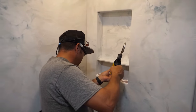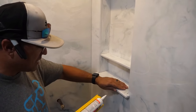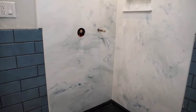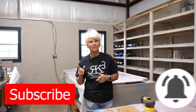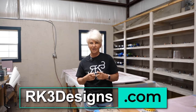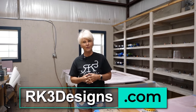When we installed all the silicone, I made sure to put more silicone on the backside and just a little bit on the front, with just a little runoff — that way you're not going to have any water pooling on the backside. If you like this video and want to see more, let us know in the comments. Give us a thumbs up, hit the bell for notifications, and subscribe to our channel. We have a full line of epoxy products at rk3designs.com — same-day shipping for orders placed before noon, and free shipping on all orders over $100.